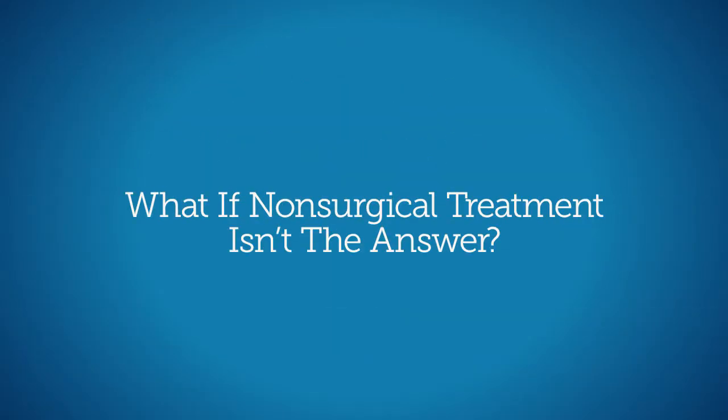There are cases where we're not going to fix you, and that's where it's great to work in a practice where we have doctors here constantly communicating with them. If we see our patients not progressing, sometimes they'll give us recommendations, or sometimes it's: send them back to see me — we may need to consider surgery here.